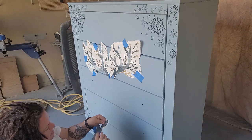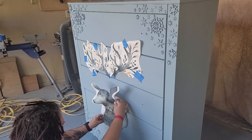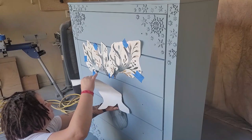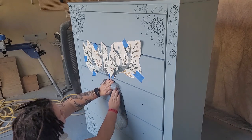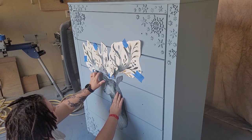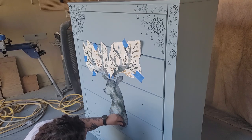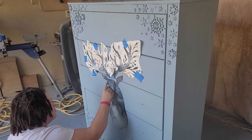Once I was happy with the placement, I worked through each piece — peeling the backing off about halfway, placing it on, smoothing it down, pulling the backing up more, and placing more down. On these wall decals, they're sticky enough to hold but if you get an air bubble, you can pull it back and place it down again — your paint is thoroughly dry so it won't pull up. After each piece was placed, I went over it with my Pampered Chef scraper to make sure it was pressed down all the way with no air bubbles.